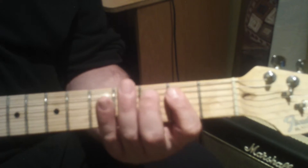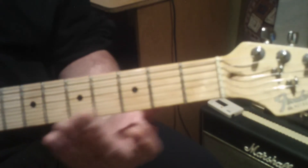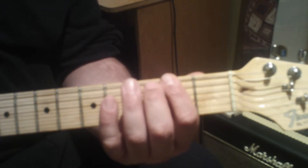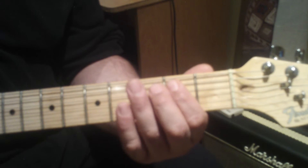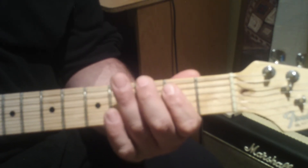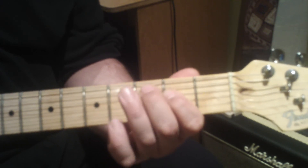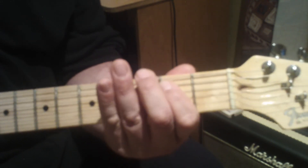So we'll start from the top, and then we'll do a little run starting at the sixth string at the third fret, then the sixth string at the second fret, and then open E or open E power chord. Then we'll start the power chord riff over again.